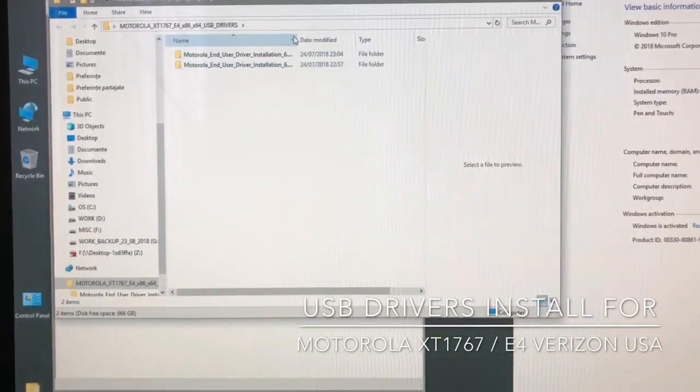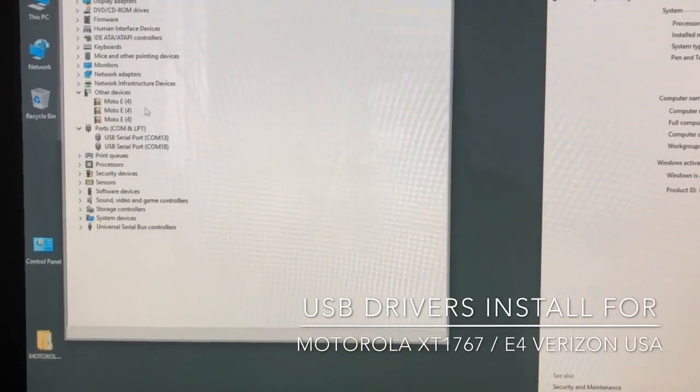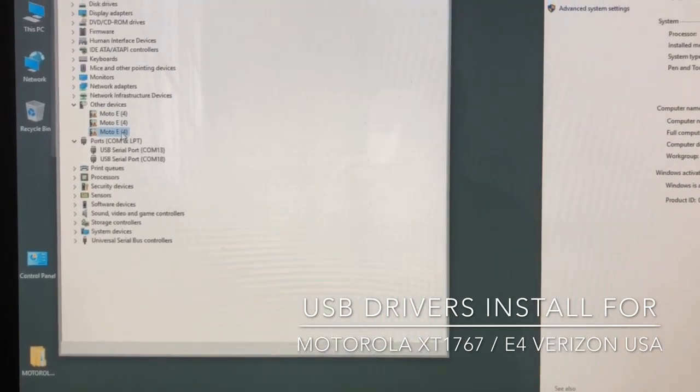You have here both versions for the 32 and 64-bit operating systems. If you don't have the drivers installed, you are going to see three unknown USB devices.